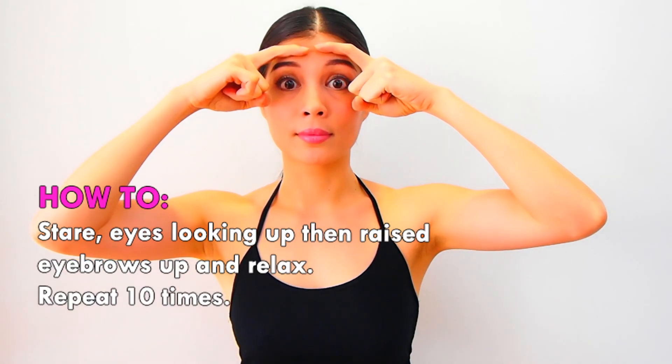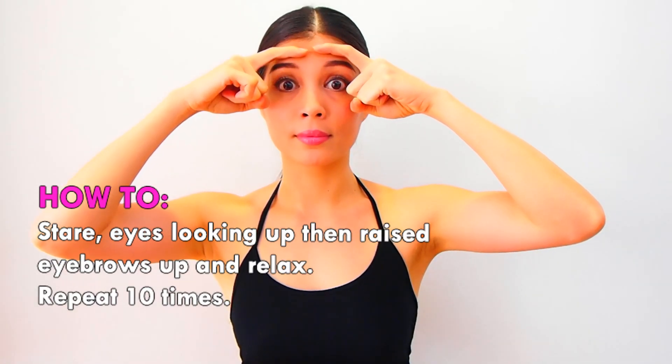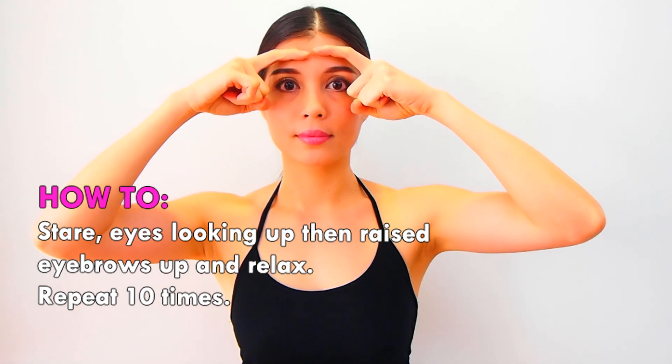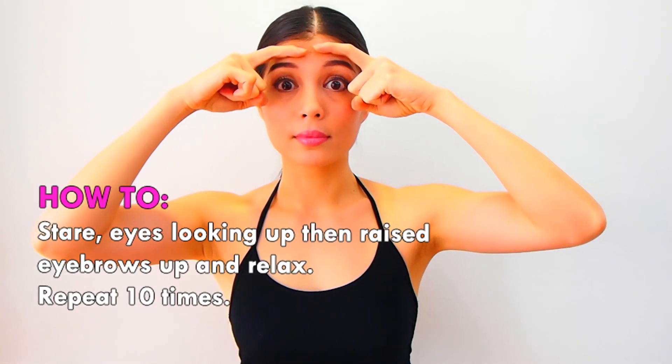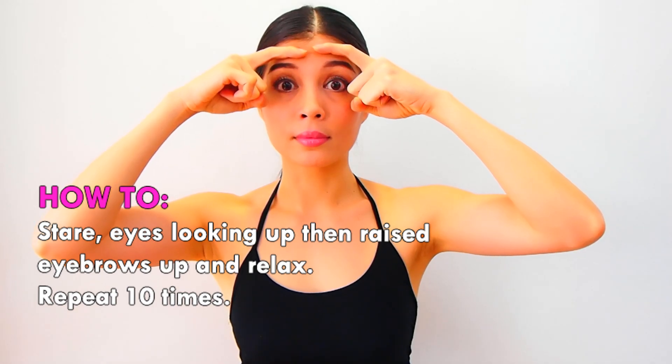Stare, with eyes looking up, then raise the eyebrows up and relax. Repeat 10 times.